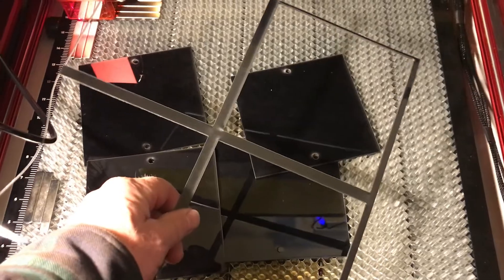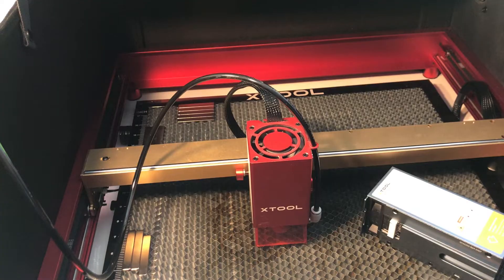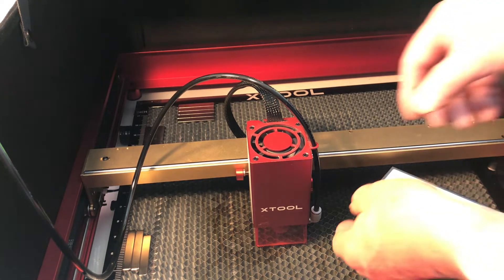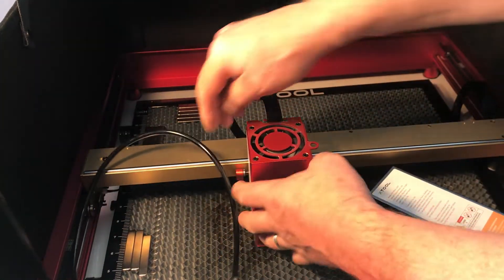The pieces came right apart. Now that I've finished cutting the acrylic, I've got to switch the blue laser over to the infrared laser so I can do the engraving.